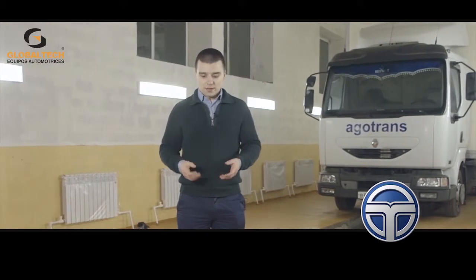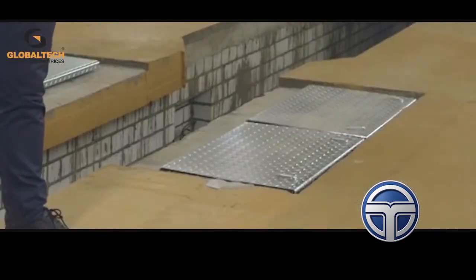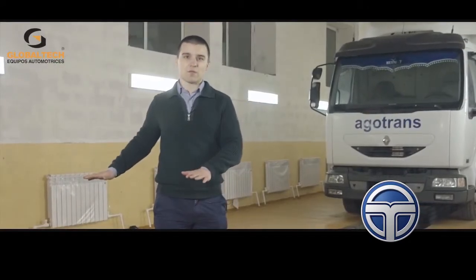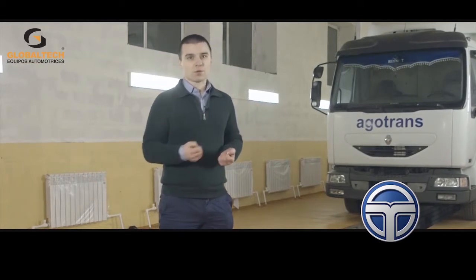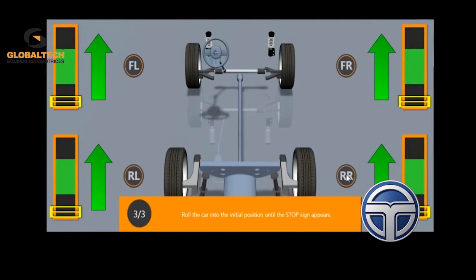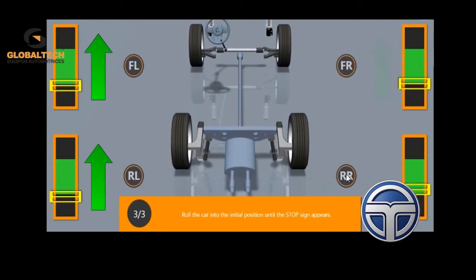Our task is to arrange a wheel alignment bay for both light cars and trucks on the same pit. In the front and at the rear of the pit, we make 50mm deep recesses for front turntables and rear slide plates, which creates a wheel alignment bay for light cars. With trucks, it is even more simple — it is enough just to put the front turntables and start working.